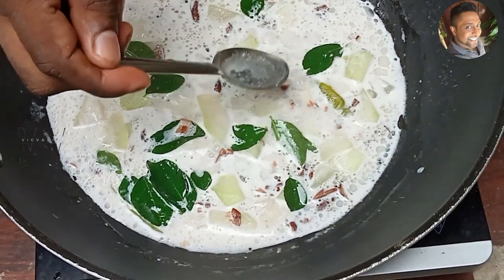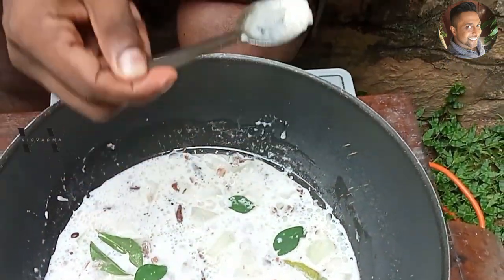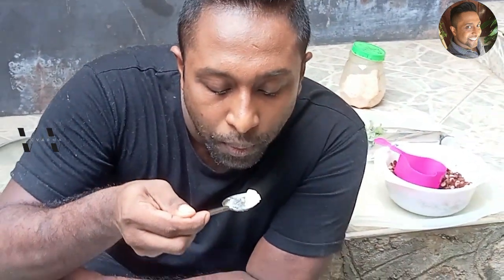So let's taste it. Adi poli! A must-try for this Onam 2023. Please do try this recipe out and let me know how you liked it in the comment section below.